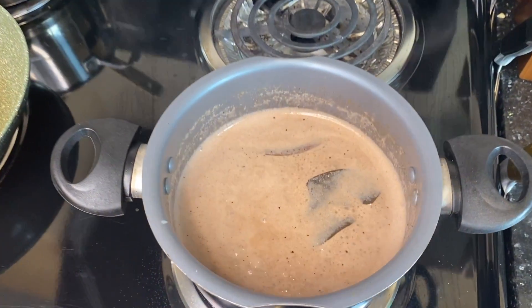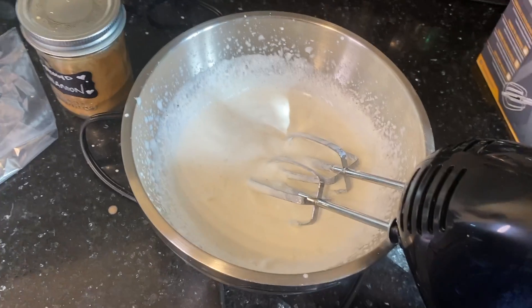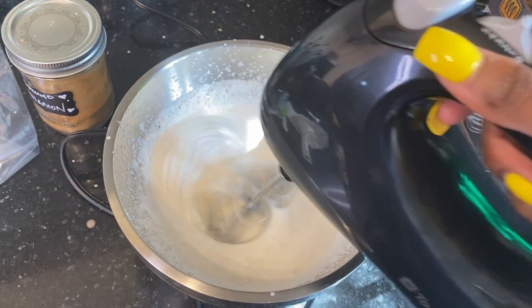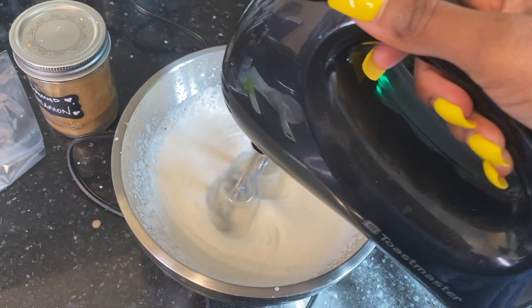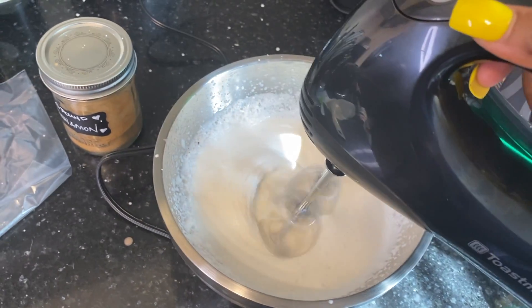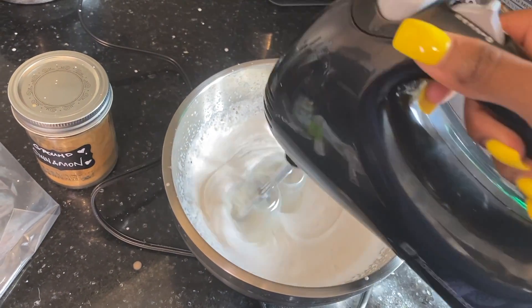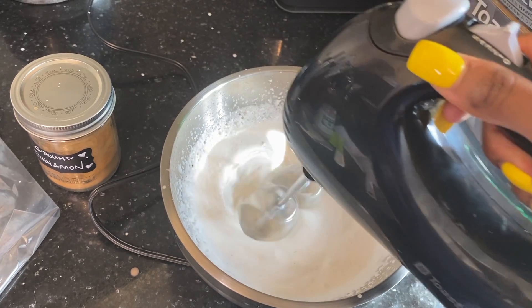Then some salt. And guess what — it's bubbling! Now we're going to make some whipped cream, honey — whipped cream with nice heavy cream. We'll put some spiced vanilla sugar in it to give it that nice flavor in the whipped cream.